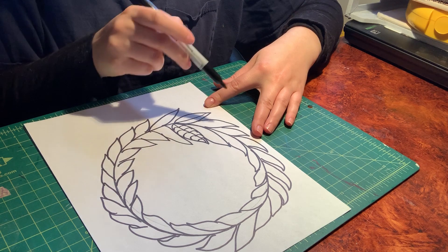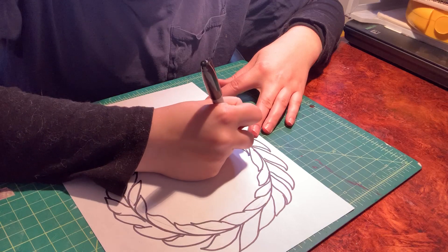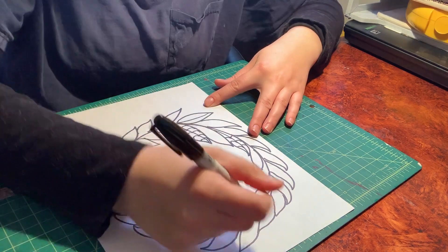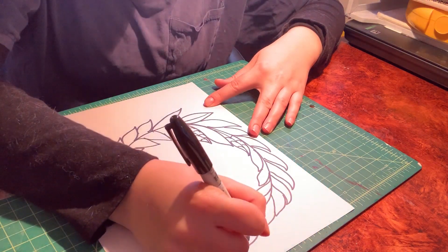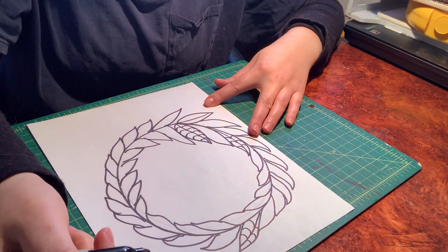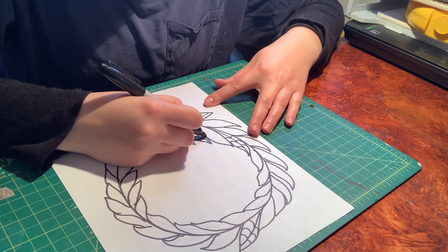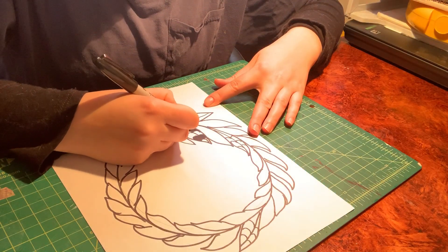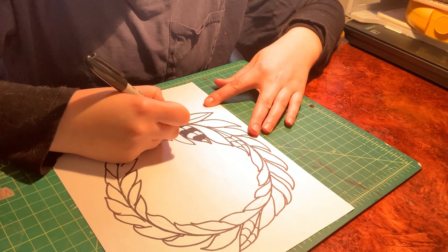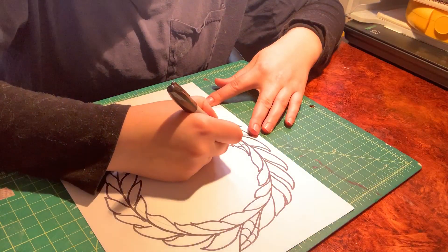I can either choose to do the same pattern on this leaf or maybe a different pattern. I'm going to do a few leaves at a time — doing the same pattern here, and maybe one up here. You could make a pattern every three leaves or just do it randomly. Now I'm going to color in one of the leaves. If you have a different color marker, go for it; if not, just use your pencil.